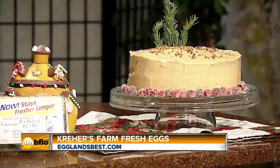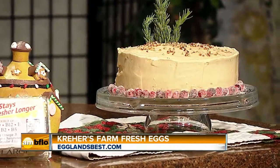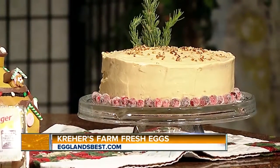Congratulations on 25 years. That's a lot of eggs, a lot of chickens. It sure is a long time.